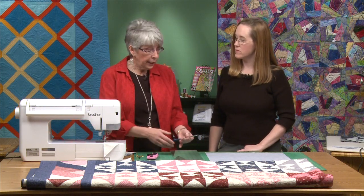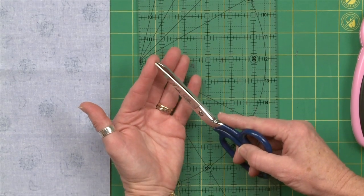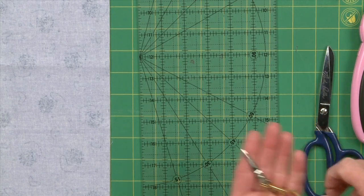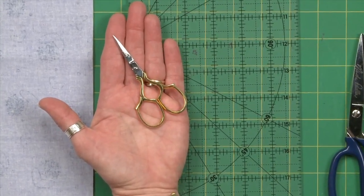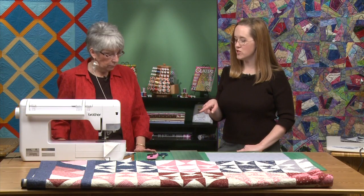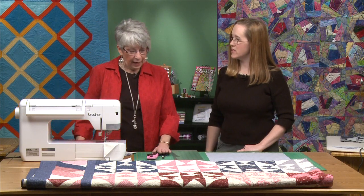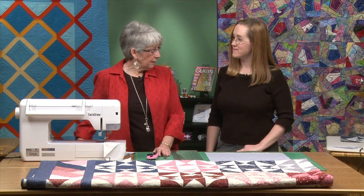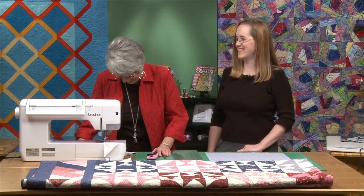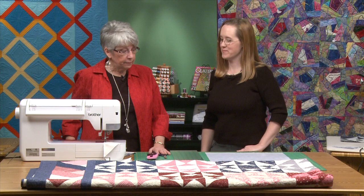A good pair of scissors that's sharp clear to the point, so you can get a crisp cut all the way to the end. I also want a pair of snips that I can lay by my sewing machine — just little tiny ones for threads. As for getting shears sharpened, I actually do get them sharpened, but I'm more inclined to just buy a new pair. Whatever it takes to keep them sharp.